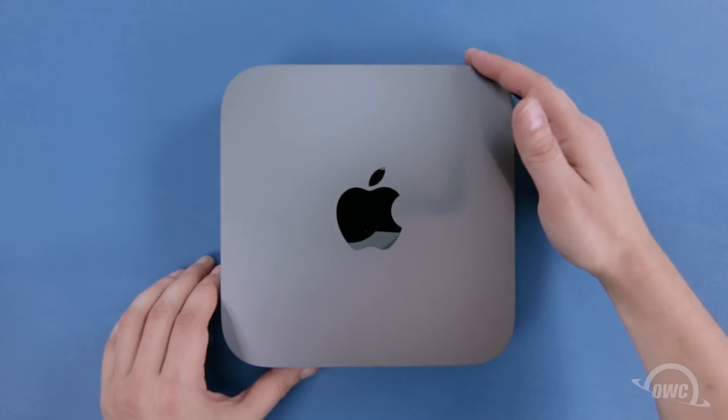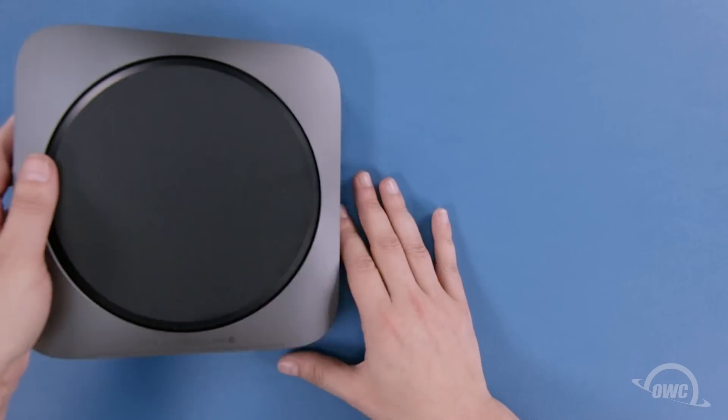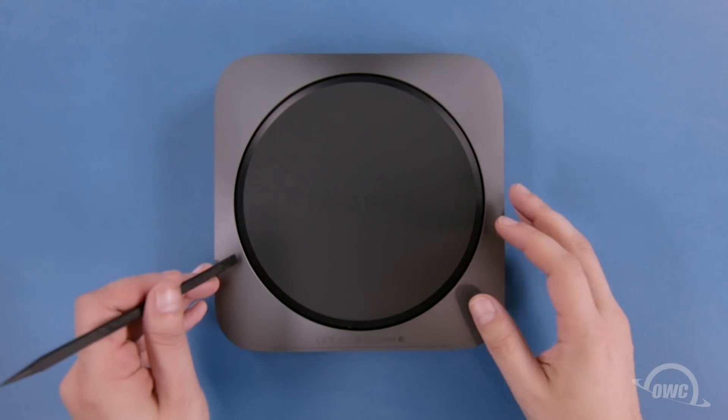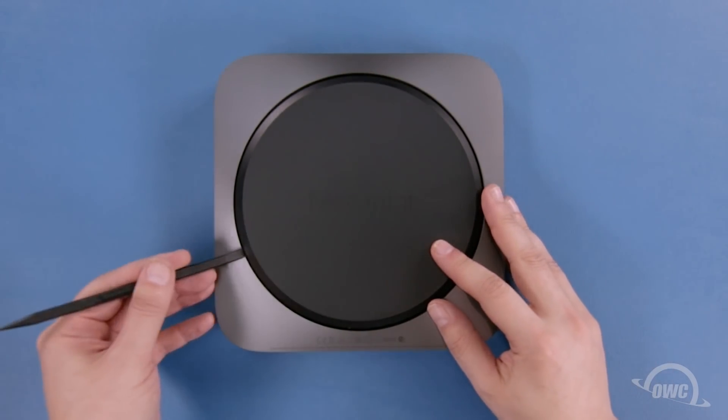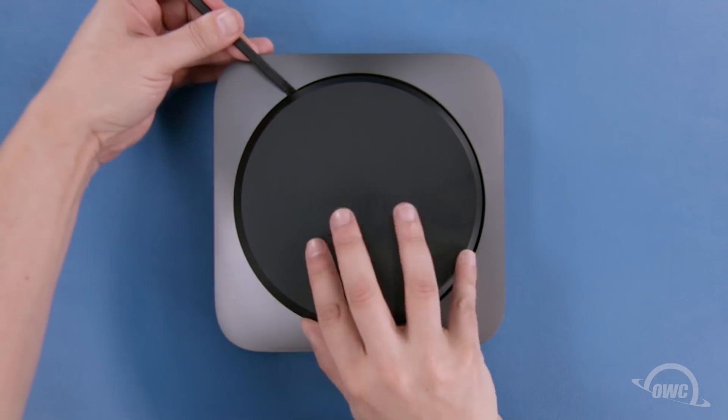The first step is to flip the Mac Mini over and turn it so that the ports are facing you. The bottom cover is held in by three posts. Use your nylon pry tool to lift up on the foot until one of the connectors pops free, then work your way around.